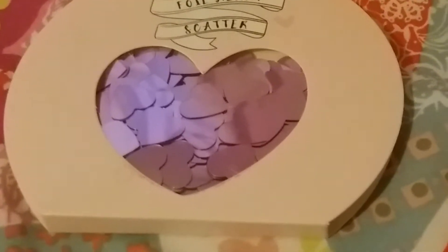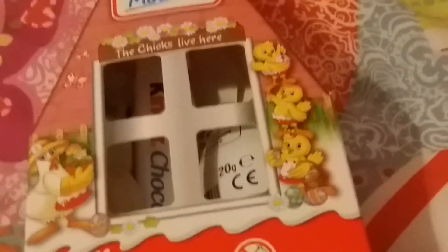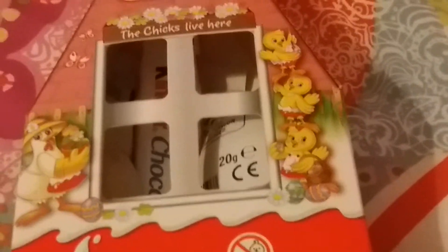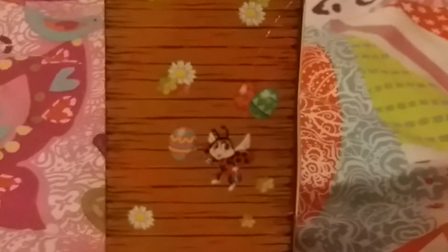The last item I'm gonna show you is Kinder mini eggs. I like the packaging — it looks like a real house, and I like the little chicks near the right-hand side, especially the one holding a flower on the left side. On the side of the box there are Easter eggs in different colors and flowers. Thanks for watching, bye!